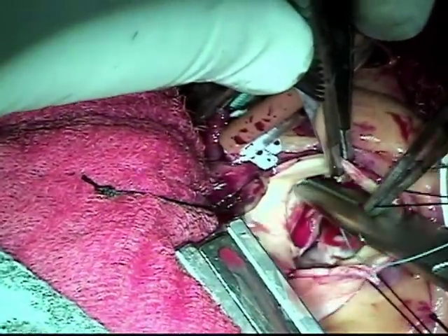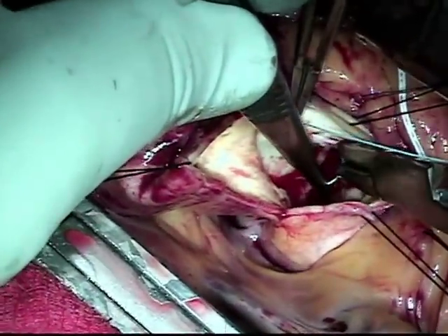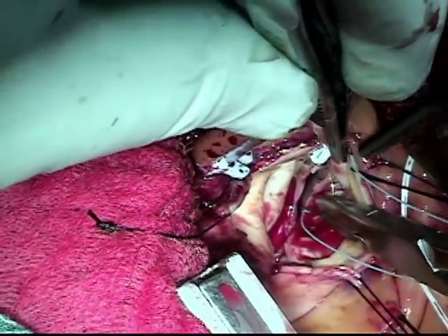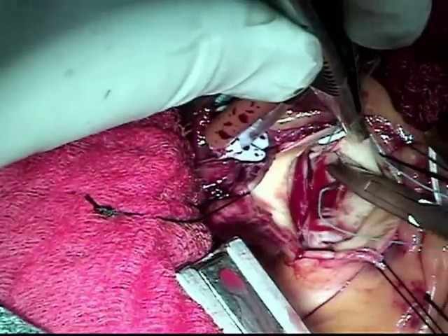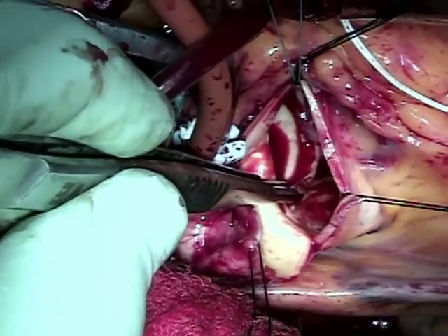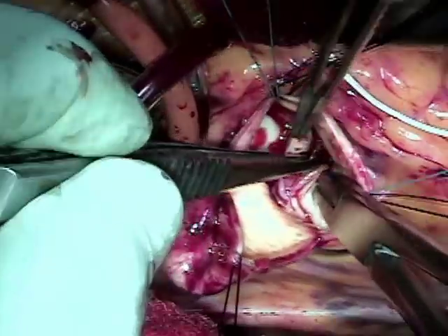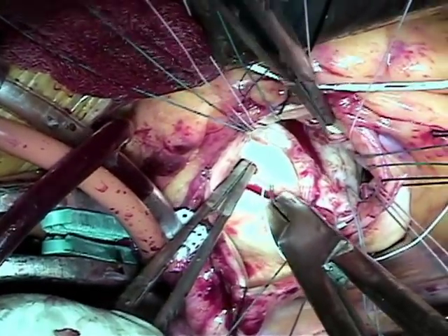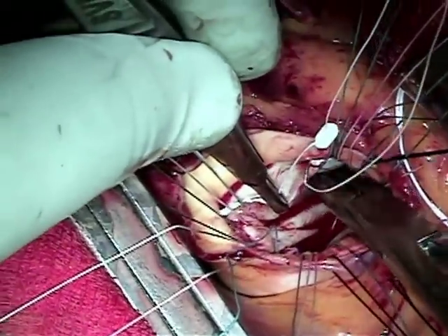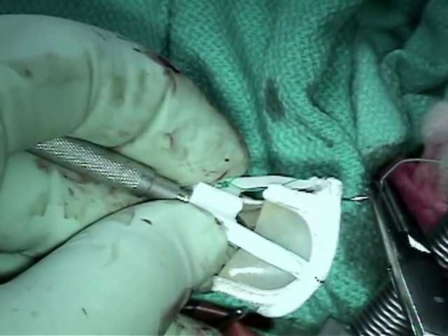I like to put the pledges on top of the annulus. I believe that results in better hemodynamic performance of valves and it certainly results in less leakage around the valve — perivalvular leak. That's the main reason for putting the pledges on top of the annulus. That first suture was at what we call the right-left commissure, and this is at the non-coronary and left commissure, and finally the sutures are being put into the left annulus.